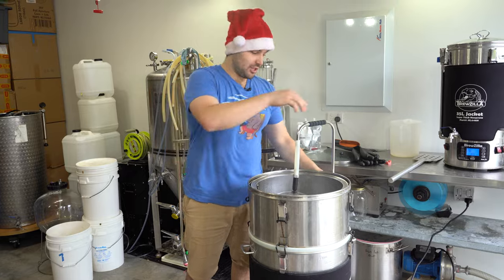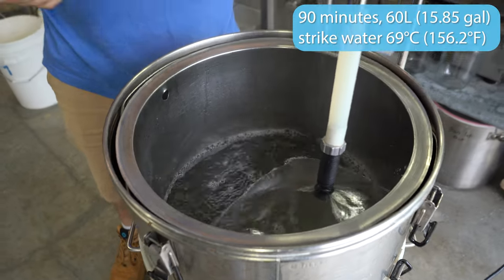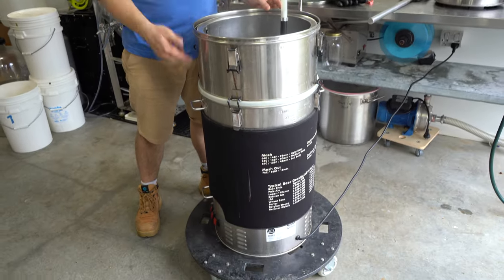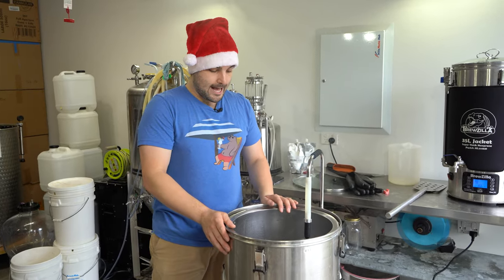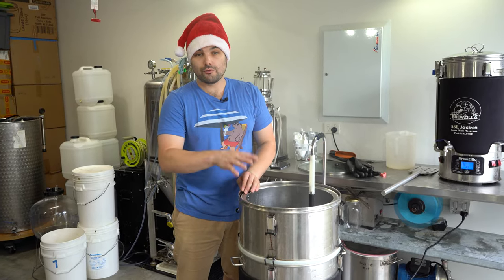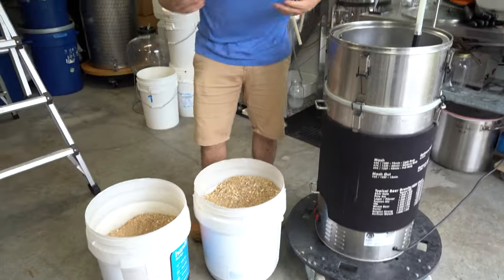Now we're ready to mash in with 69 degrees Celsius water — 60 liters of it. For those of you new to the channel, we are using the Brewzilla 65-liter generation three, and we're using a size extension on it today because we're working with a lot of grain. We do have a review video of this unit if you want to check it out.